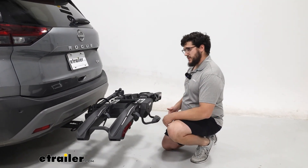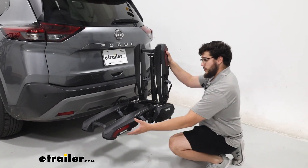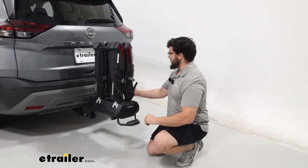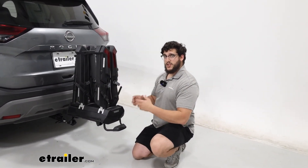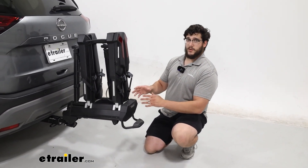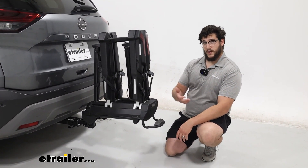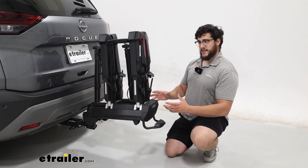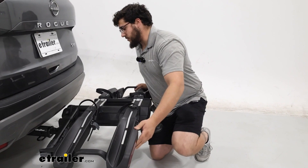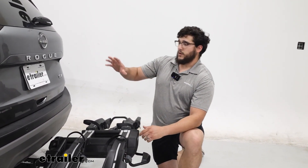We also have another position that this can be stored in — you can actually fold up both sides of the tray. Now in this position, this is actually just a stationary storage position, so this isn't recommended to drive down the road like this. This is designed more for when you have it in your garage or your apartment so it doesn't take up a lot of space. I'll put that back down because we won't be driving like that.